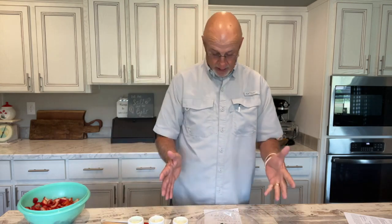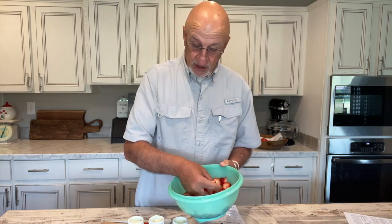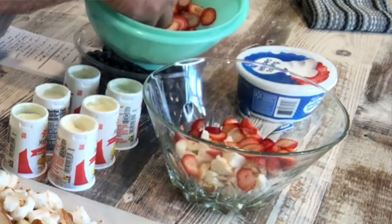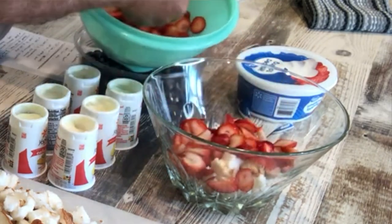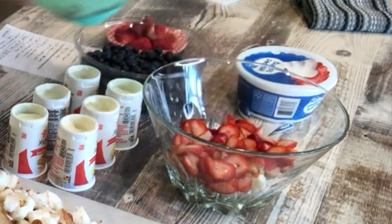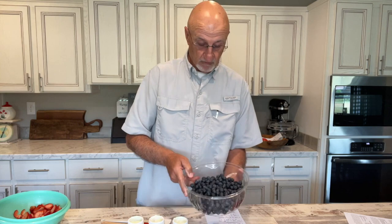Once you get the angel food cake in there, your next level is a third of the strawberries. We're going to take a third of those and just cover up, spread them out as even as you can. Wash your hands beforehand. That's probably about enough — we'll use three different layers of these. Then, again, a third of the blueberries. Sprinkle them out.